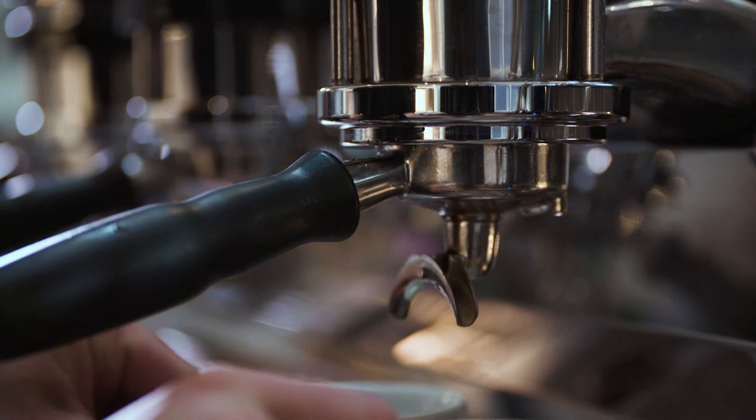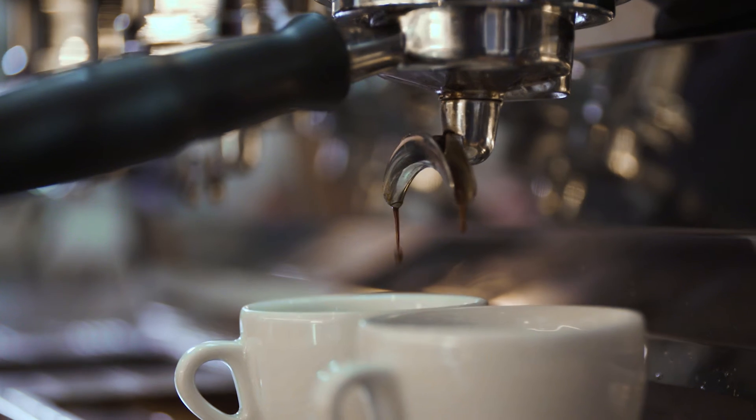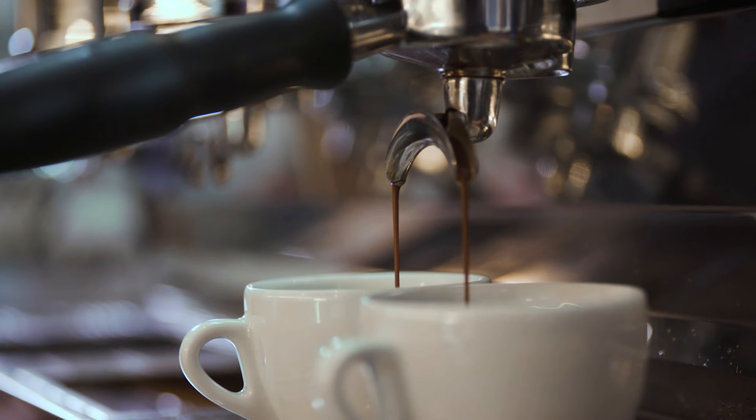Baristas call finding the optimal extraction dialing in. This is because it usually revolves around just adjusting the grind dial to get the right grind size. Ambient temperature, humidity, and age of the coffee all play a part in the optimal setting, and it can be tricky.